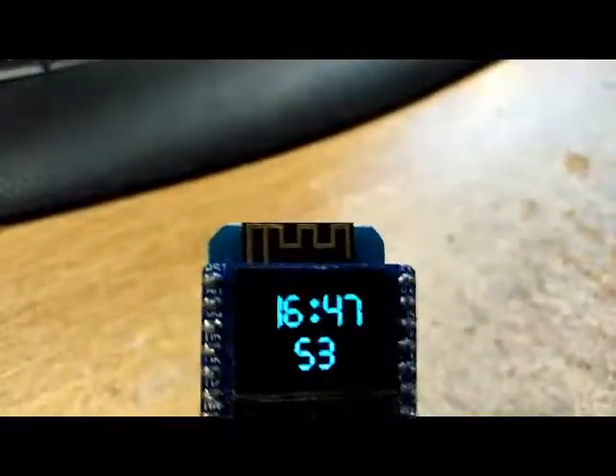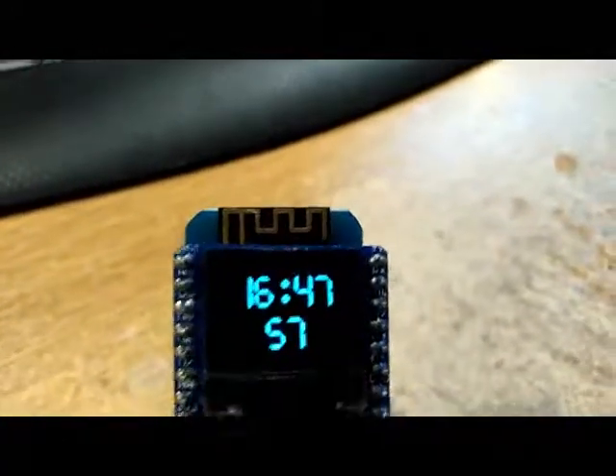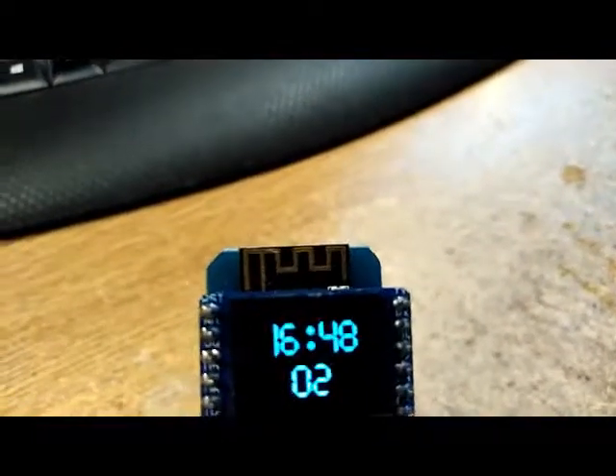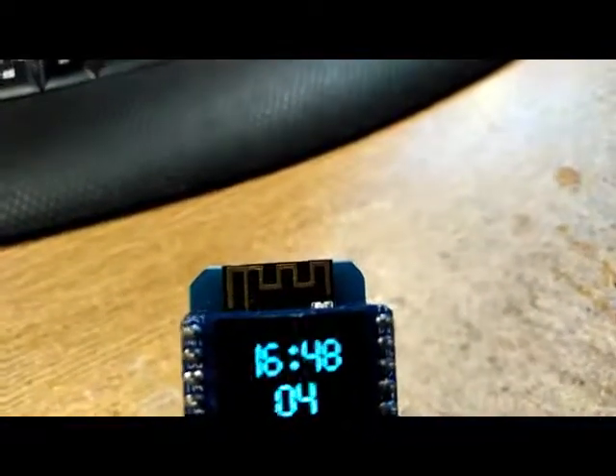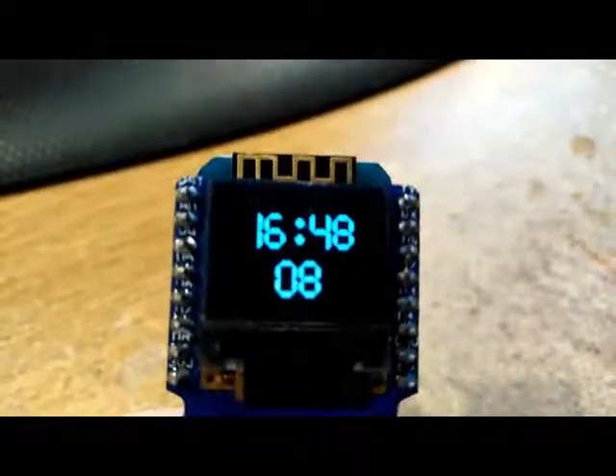The OLED is very, very small — it's only 32 by 24 pixels — but extremely low current.